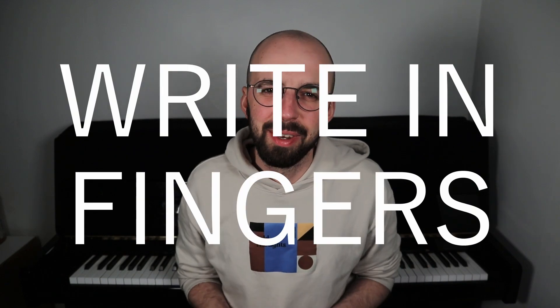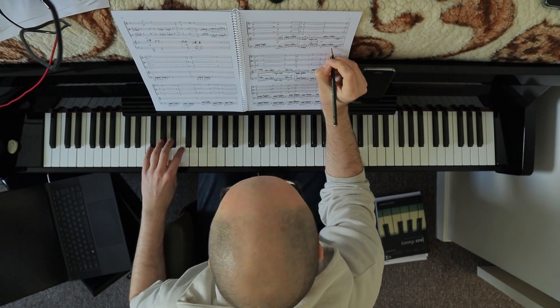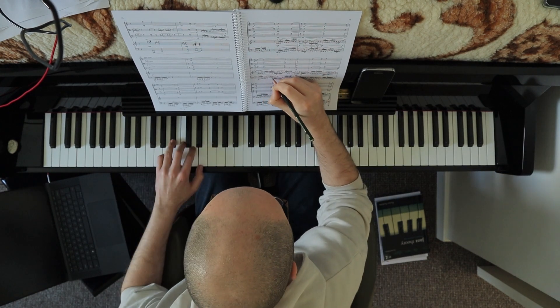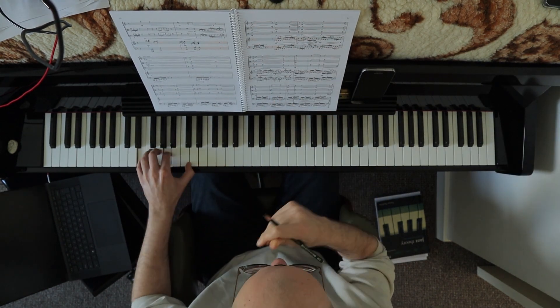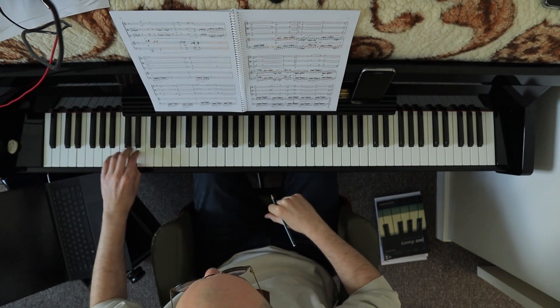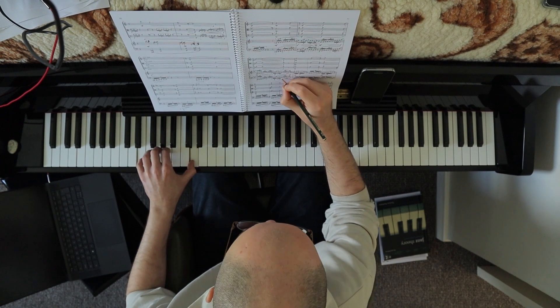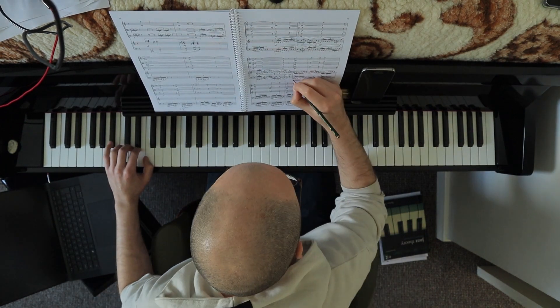Number two: write in finger numbers, especially for some tricky parts. Writing finger numbers in will definitely shorten the amount of time you have to spend actively memorizing the notes, as most of them will be remembered by your finger muscles — otherwise called muscle memory. This is especially useful for pieces that are more modern and have less obvious hand positions and hand patterns, like scales, arpeggios, chords, and so on.